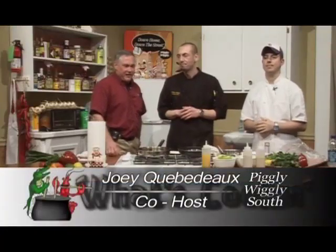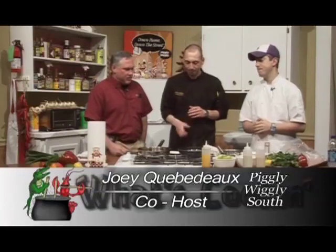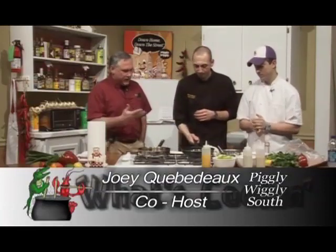Welcome back to the What's Cooking Show. We've got Brandon LeBlanc with us from Posada's in Lafayette, and he's got a nice corn salsa coming for us and a beautiful blackened piece of red snapper. Brandon, take over.